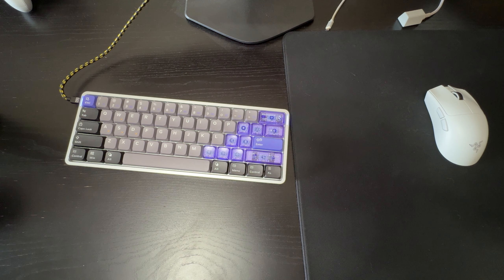If you're interested in checking out this keyboard or anything from NuPhy, I highly recommend their company — I'll leave a link in the description below and a discount code you can use at checkout. I hope you enjoyed this video and if you did, make sure you leave a like, comment, and subscribe. See you in the next one!